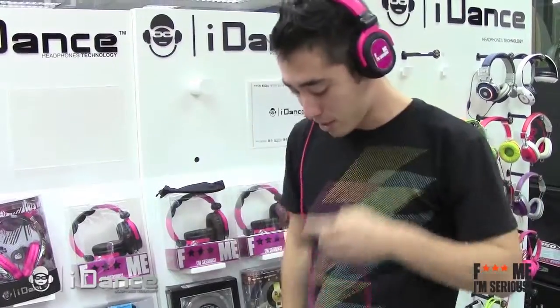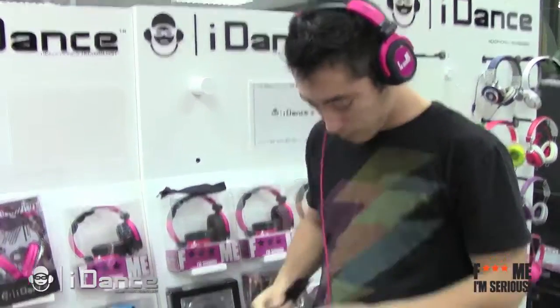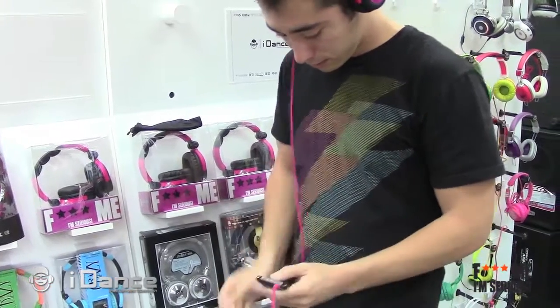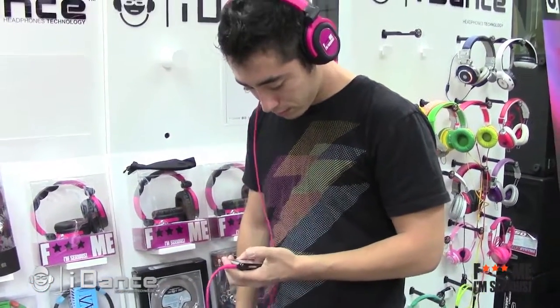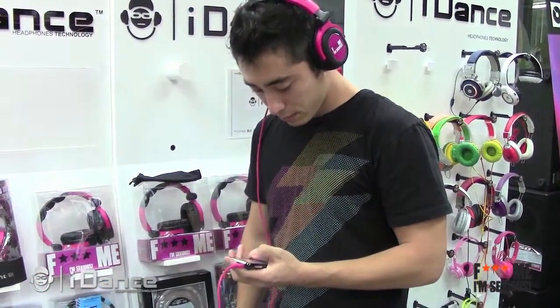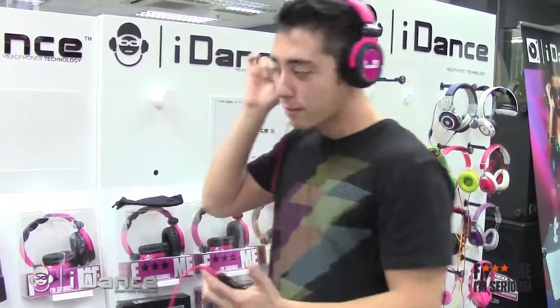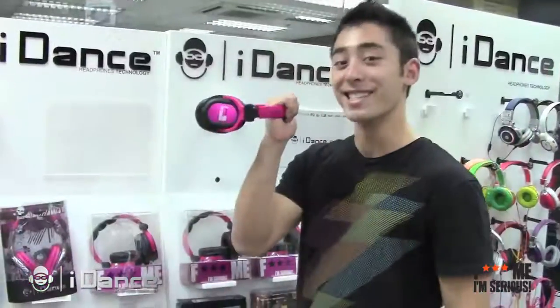Let's try it out with my own phone. Got it right here. Just pop it right off. Let's DJ.